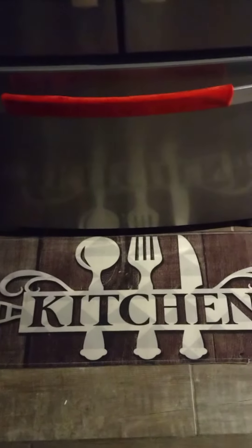Hi guys, it's Snowball in the Kitchen. We're making turkey fettuccine today.